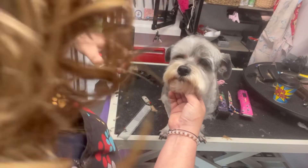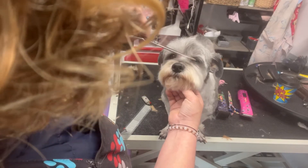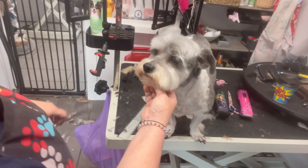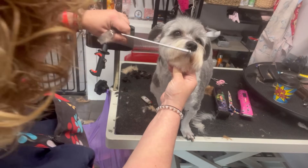Her mum likes it to be really clean and short. I've already prepped before the bath — I've done a 10 blade there and a 10 blade here because I got rid of all these little flyaways. I just can't stand them. So I'm going to now blend that in.